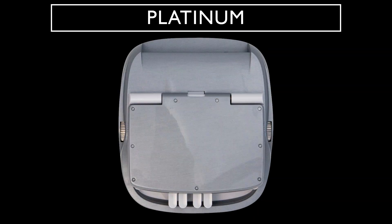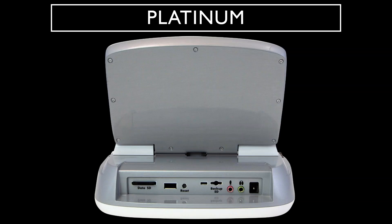The white base, white keys with chrome plated levers, along with chrome adjustment wheels, take this Luminex to the next level of professionality, class, and sophistication. The Platinum Luminex is completed with a gray back panel. This Platinum Luminex is sure to skyrocket you to new heights.